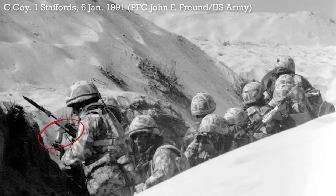Recently, while looking through some Operation Granby Gulf War footage, I came across a really interesting video featuring the Staffordshire Regiment. As I was watching, I spotted something pretty interesting — one of the guys has a foregrip attached to his SA-80, which at the time was definitely not something that was issued as standard. I did some more digging and managed to find more photos and videos of this foregrip.